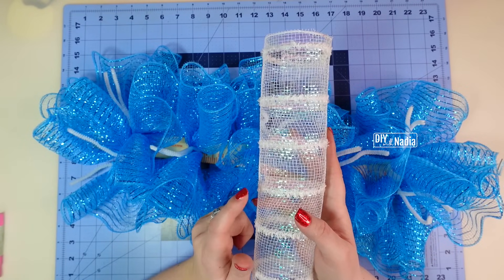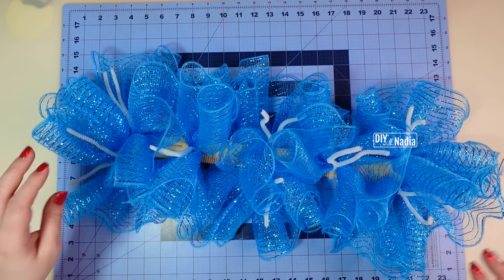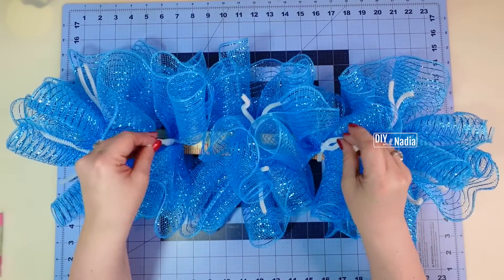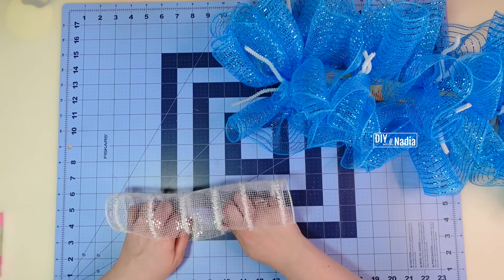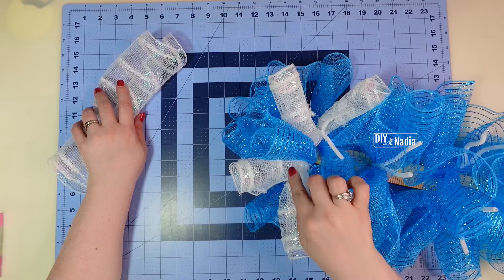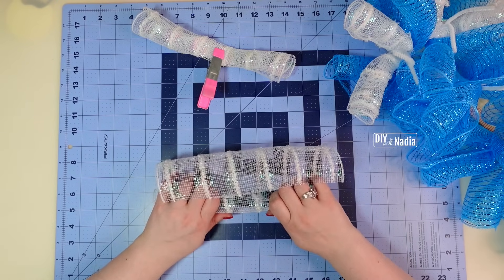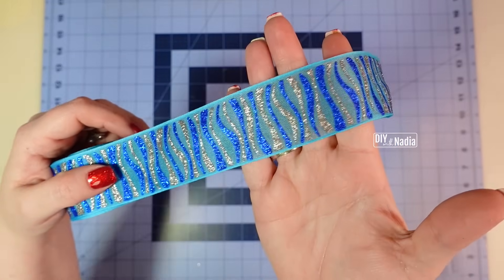Now I grab the white deco mesh and make little curls. I managed to get 10 from the roll. I'll place one on each of the double pipe cleaners — that's six — and two curls on each of the single center pipe cleaners. Making the curls is the same process as the cruffles: roll to about one to one and a half inches in diameter. I add one curl to each double pipe cleaner, then make two curls for the single pipe cleaners, crisscross them together, and attach.